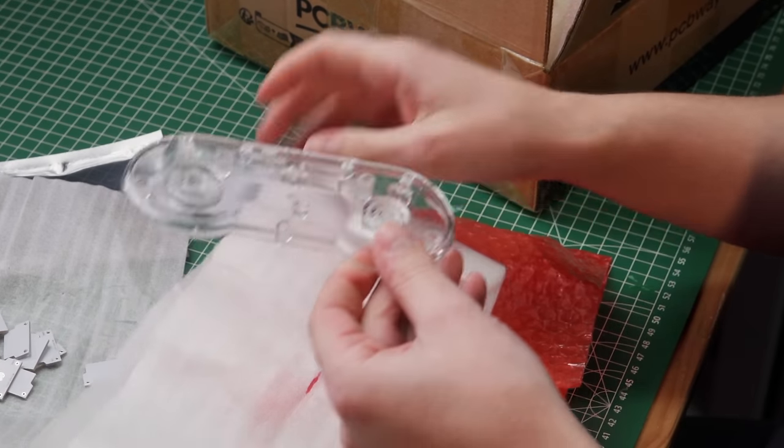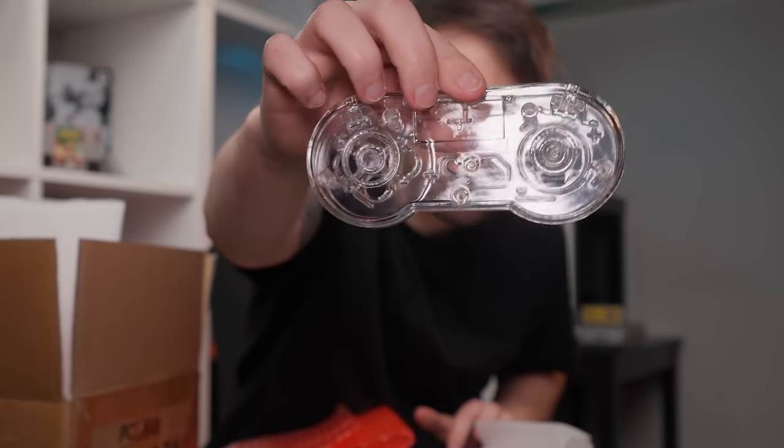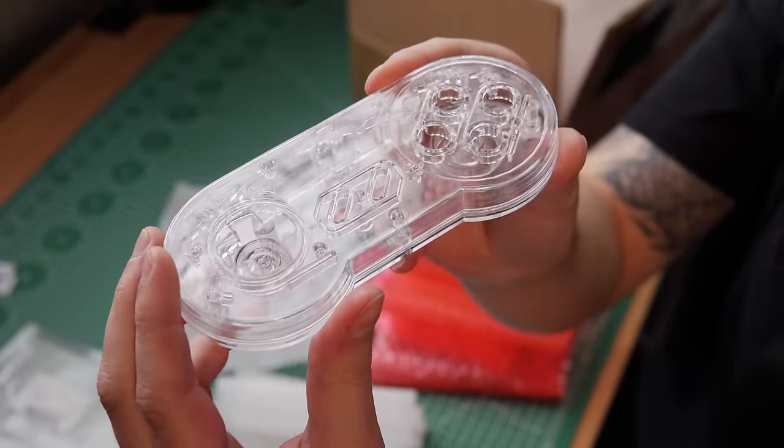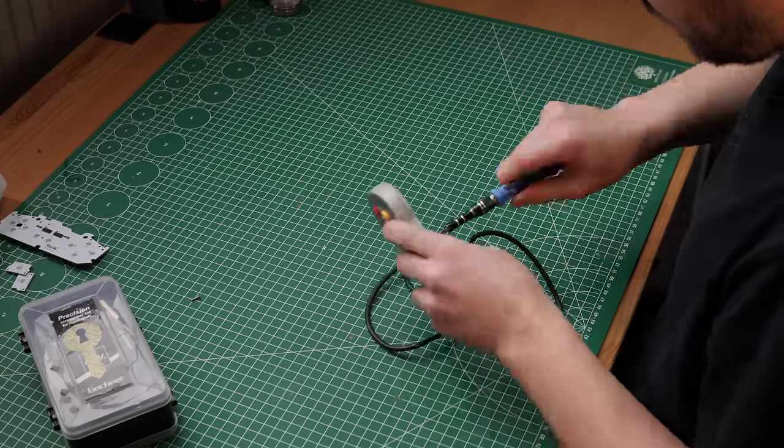The 3D printed parts look so nice — I never had the pleasure of holding a 3D resin printed part in my hands, and I must say I kinda want a resin printer now. So now everything's in the house for actually building the controller, and as we have a lot of stuff on the list today we better get started. Let's begin by disassembling the donor controller.